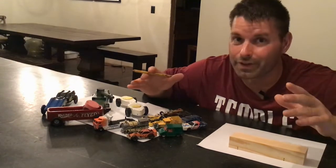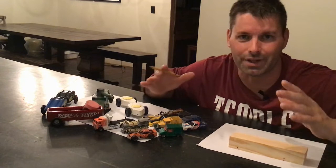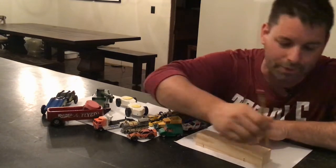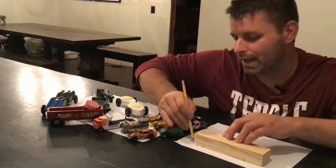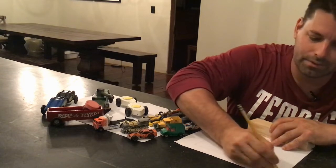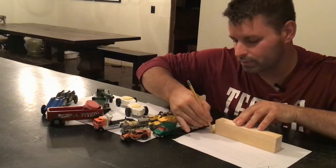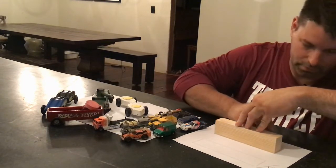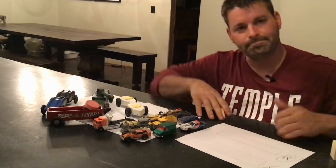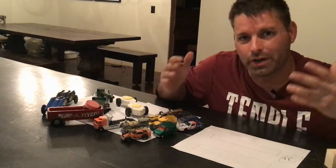It doesn't have to be a masterpiece or perfect like Leonardo DaVinci would have drawn — it's just something to get you started where you can see your ideas taking shape. I would suggest you start by taking your block of wood and tracing it onto a piece of paper so that you have a top view and a side view. We'll label that top, put it on the side, and label that side.